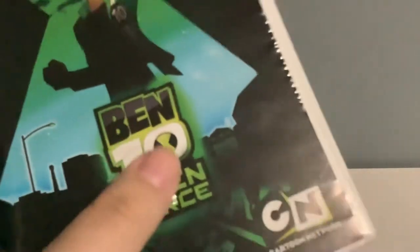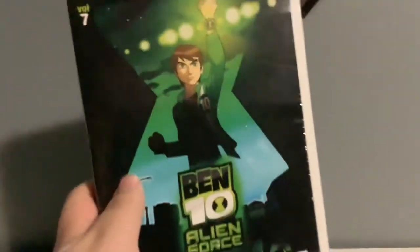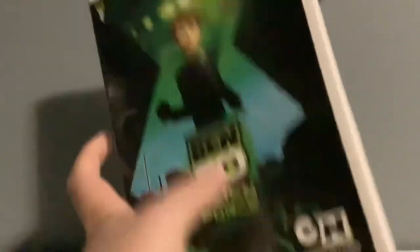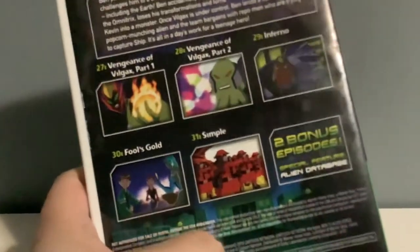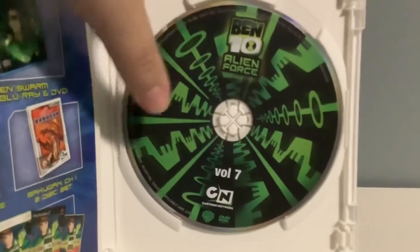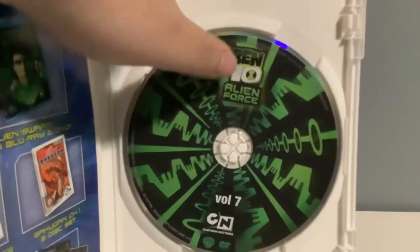Now moving on to the third season of Alien Force — the last one I just showed was from Season 2, and before that was Season 1 of Alien Force. This is Ben 10 Alien Force Volume 7, also known as Season 3. It has 4 episodes right on the back with some special features right there. And here's what the DVD looks like — it looks like right inside of the Omnitrix. It has Ben 10 Alien Force right on the top right there.